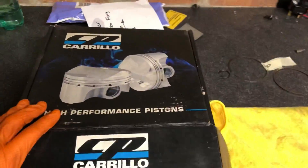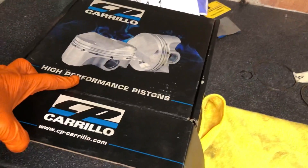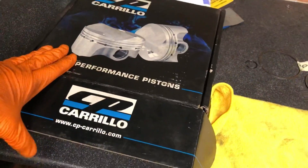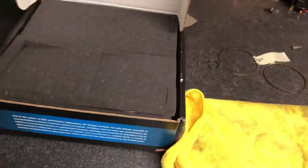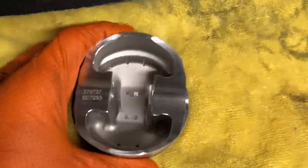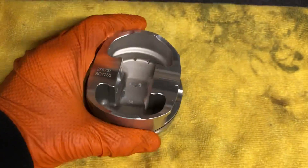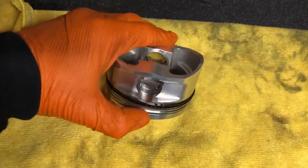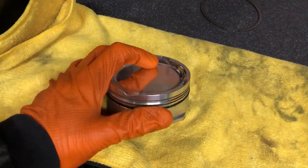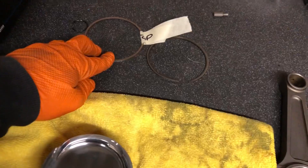The pistons we're going to use on this new engine build are CP Carillo pistons. These are a high-compression piston and anyone who knows CP Carillo will know these are the go-to pistons for any super high boost, high power performance engine. We're using the short-skirted stroker piston — a billet CP piston in 2618 alloy, which is extremely heat-resistant. You can run them into the 12s for fueling and they'll still be fine. I'm just starting to gap up the rings now.